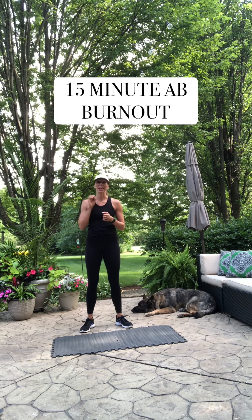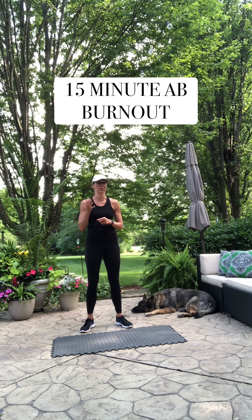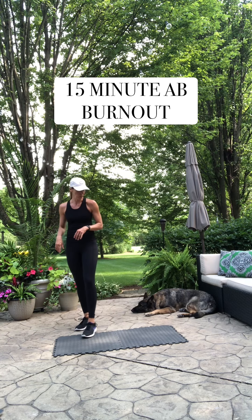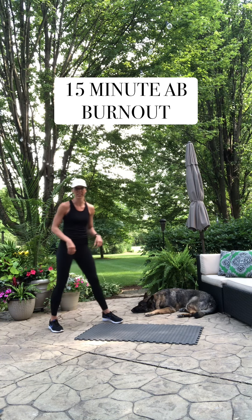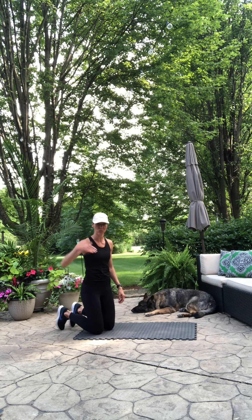We're going to start with a long lever plank. We're going to start with a bang because that one's, I think, one of the most difficult planks, at least for me. If you have low back issues, I'm going to show you how you can do it without hurting your back, but you're probably going to want to just stay in a plank.